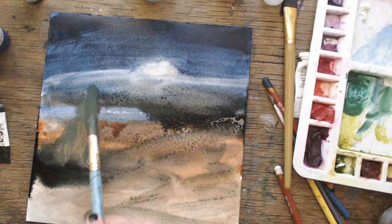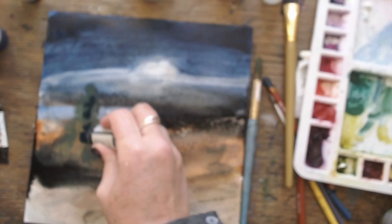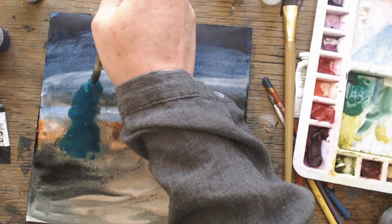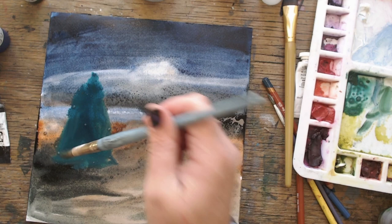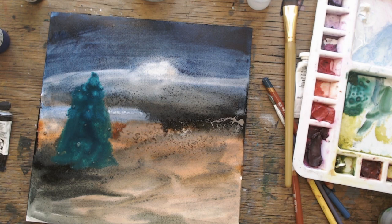I decided it needs a tree, so I just splodged one in. I was thinking okay — winter pine tree, Christmas tree. I just picked up any old green and made a muddy mess in the corner that didn't really look much like a tree. So I grabbed one of my liquid watercolors, which is sort of a Winsor green, splodged that in — and yeah, there we go, that's a tree. Well, it's the shape of a tree.